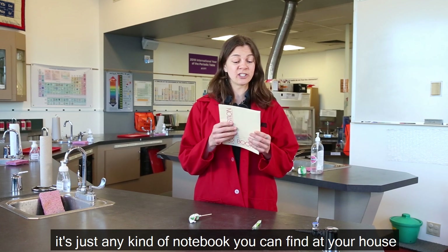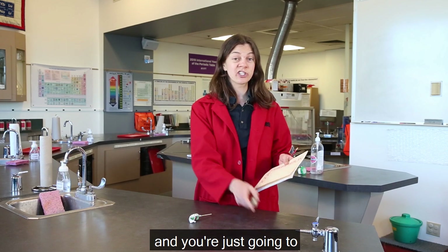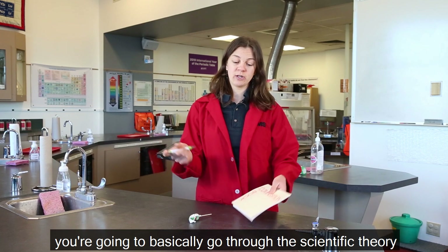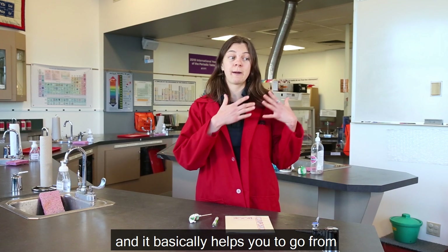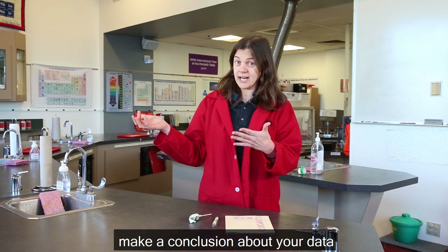Now what is a science lab book? It's just any kind of notebook you can find at your house and you're just gonna record some information in it. You're gonna basically go through the scientific method. The scientific method is a bunch of steps and it basically helps you to go from an observation, collect some data, and then you're going to make a conclusion about your data.